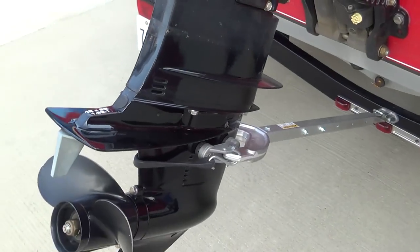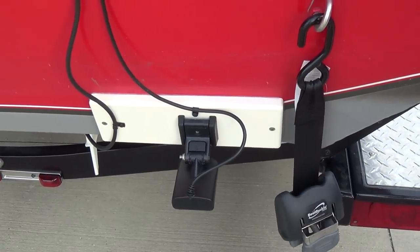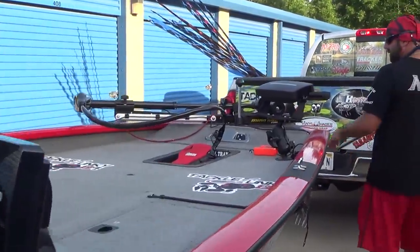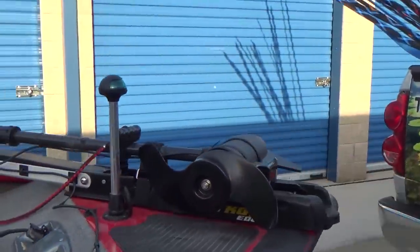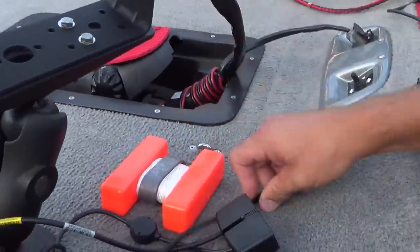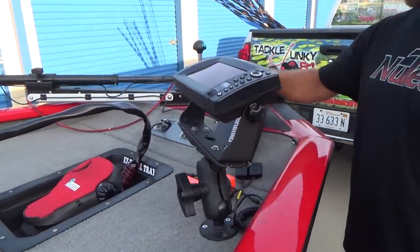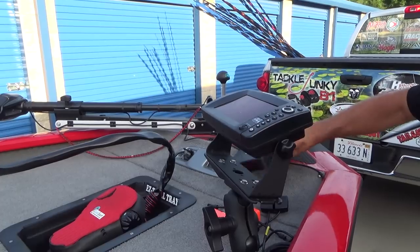We have the transducer mounting plate — got a video on that. Up here, got a rod strap to keep a buoy. We have the Humminbird 899 — got a video on this. It's got side scan, down scan, all that good stuff on there.